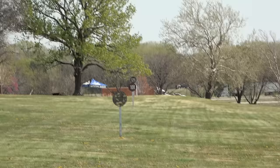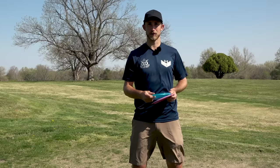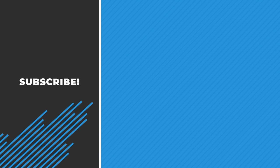That's how you throw a bomb! Those are your five tips for success with a backhand. Hopefully it helps you improve your distance and consistency. Thanks for tuning in — we'll see you next time.